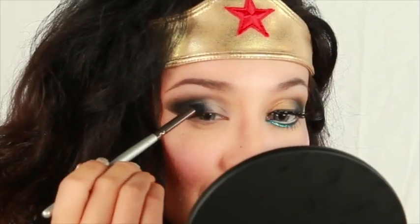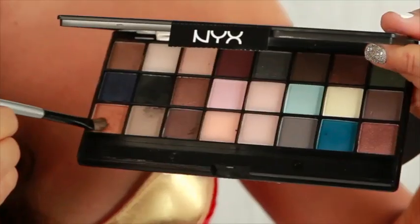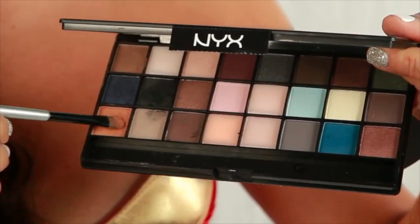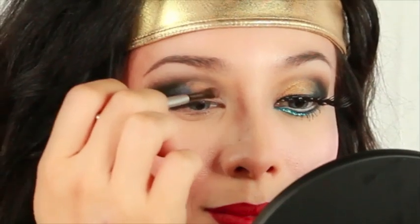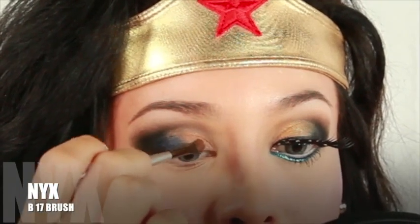Using a softer hand, lightly work your way onto the middle of the lid. Then apply the beautiful copper shadow onto the inner lid — I like to use this with a flat B17 brush.